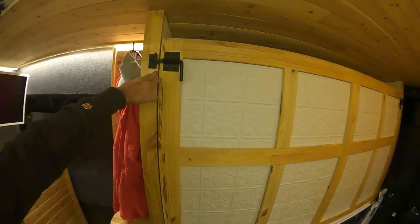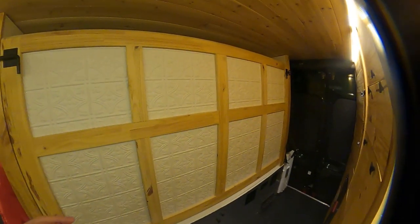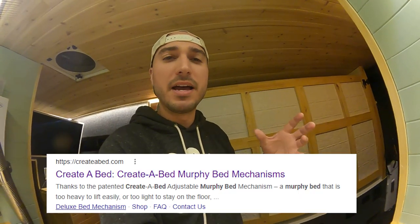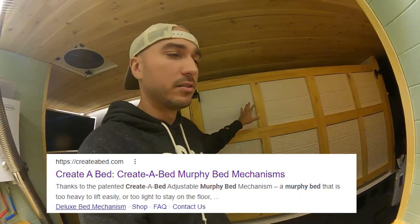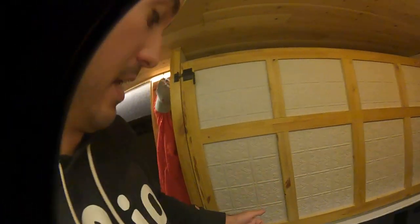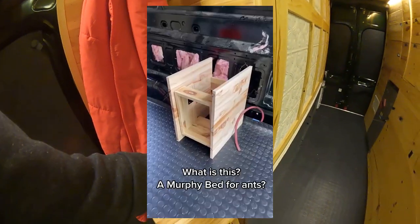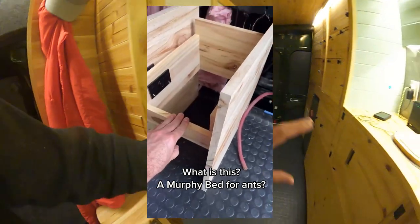The latches are essential for my application, though it might not be essential for yours — it just depends how you do this, because there's really one of two ways you can go with this Murphy bed. I bought plans for a Murphy bed on Create a Bed or Build a Bed — I'll show you which one. What I really needed from those plans was the hinge, which sits behind this wall and is what the bed pivots on to come out.